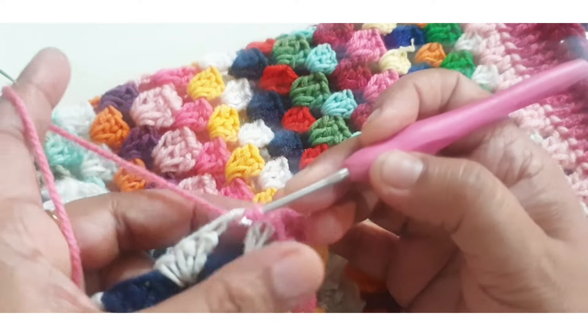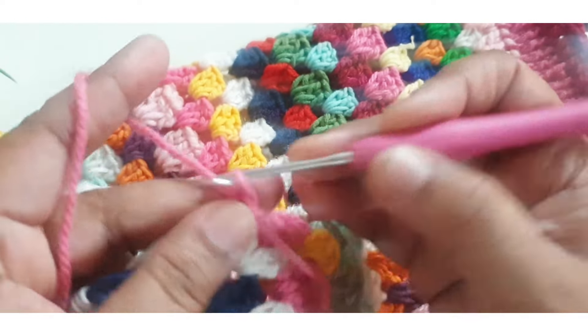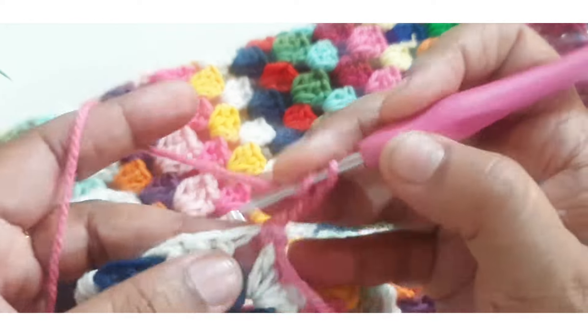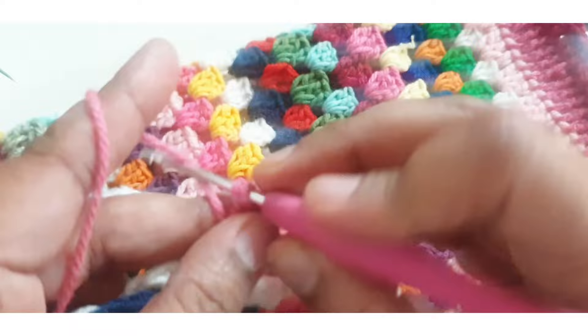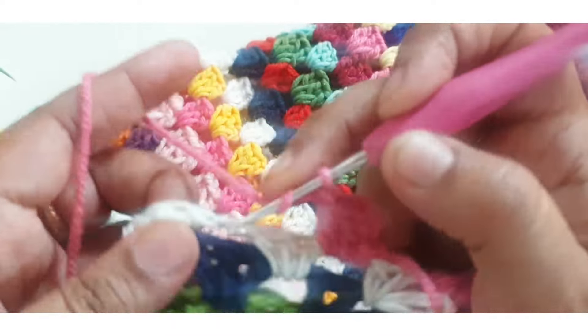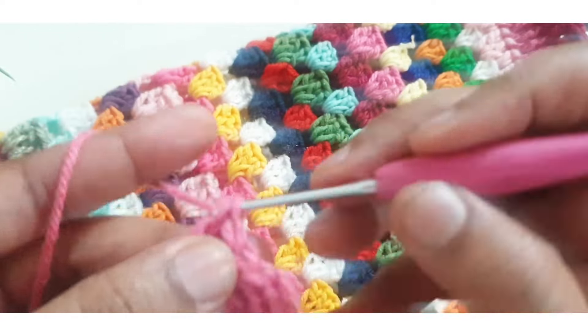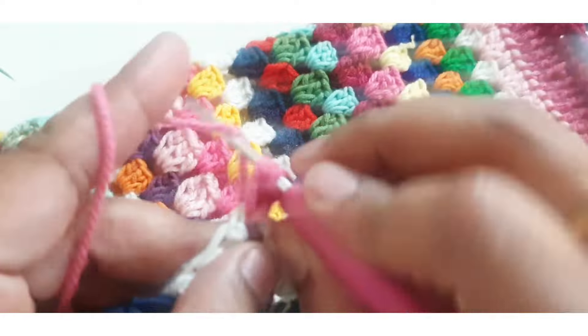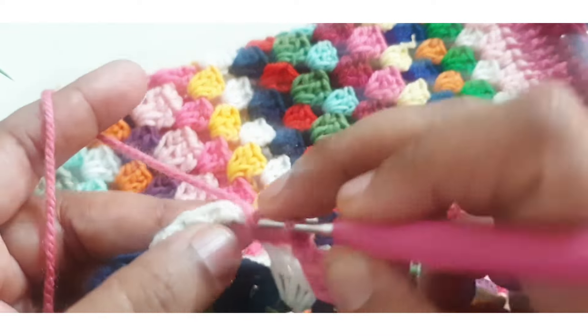Make a space, go to the space, and make three chain — count as a first double crochet — then make two more double crochet in the same space. Then skip the next three stitches and make three double crochet in the next space. Repeat the same stitch in this round.